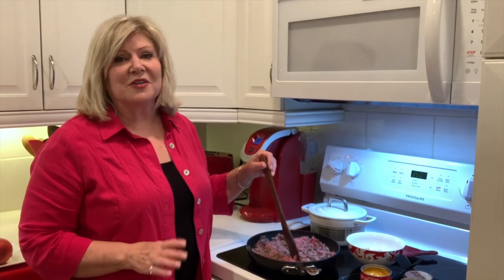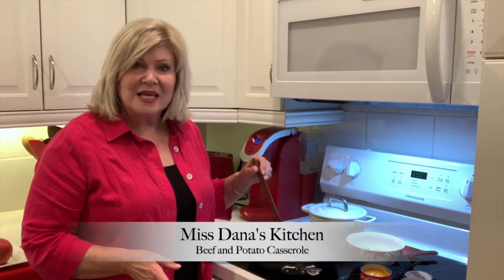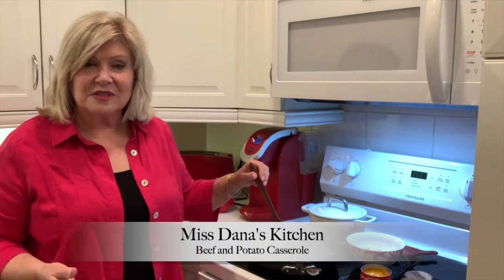Good morning, everybody. I'm so happy that you joined me today because we are going to make this casserole that is so yummy. My family likes casseroles. I don't have a whole lot that I make.